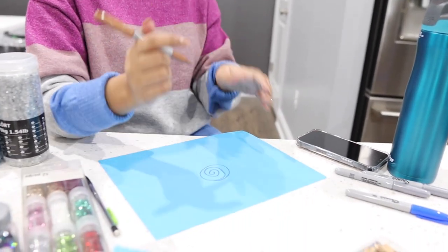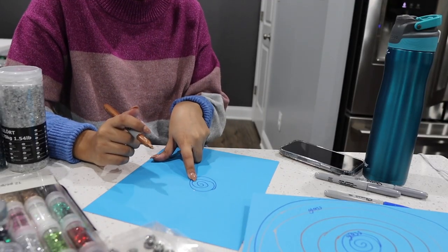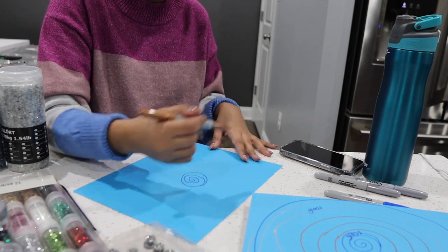Alright, let's watch your drawing everybody. Okay, option two is there's a circle in the middle and that's gonna be the dip.